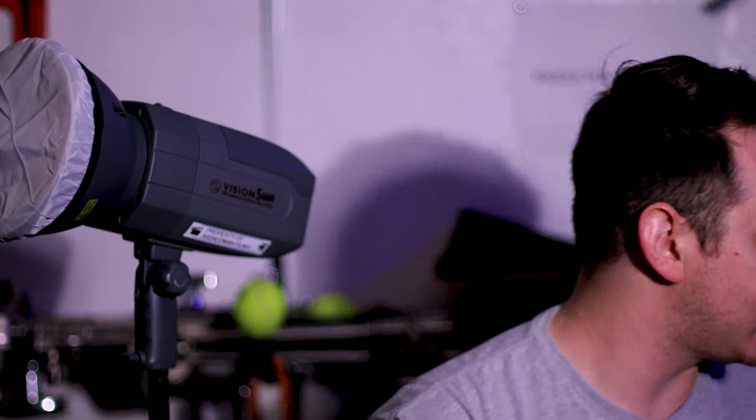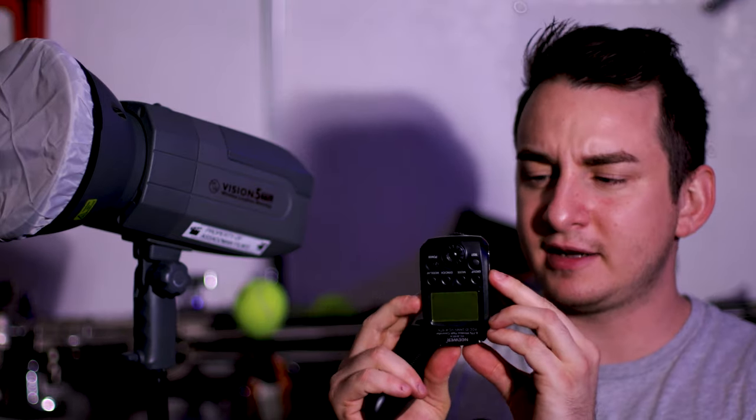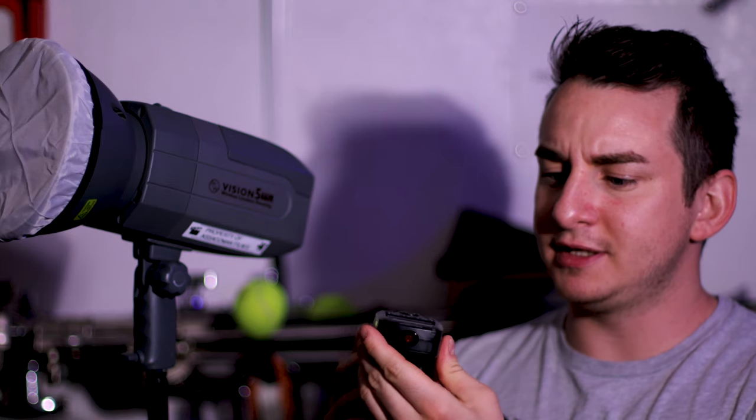I use it with my Canon EOS RP, which I'm shooting with right now for this video. It has a TTL mount for my Canon and it works perfectly fine — I just hook it up and it's good to go. The battery on the trigger hasn't died yet. Every time I shoot I always bring this along. I was shooting in San Francisco and I literally just put this thing on the ground on top of a backpack, aimed it at the subject, and it worked perfectly.